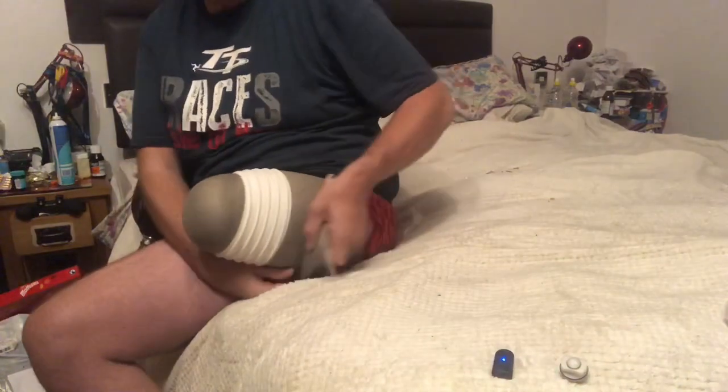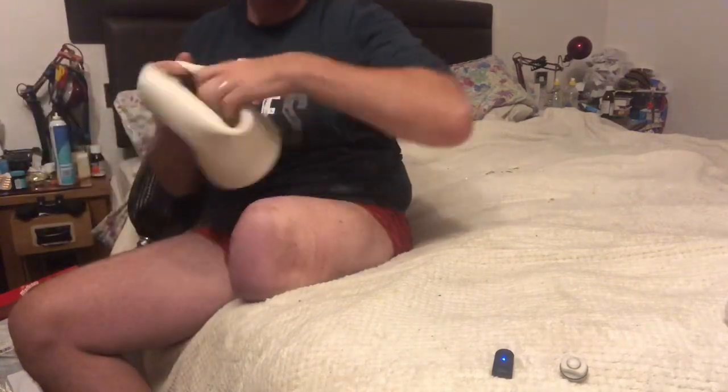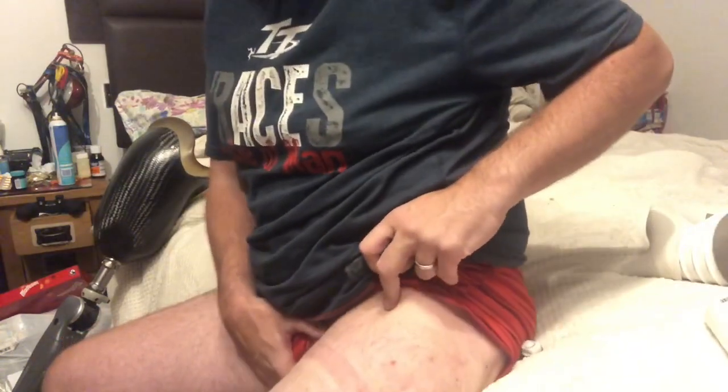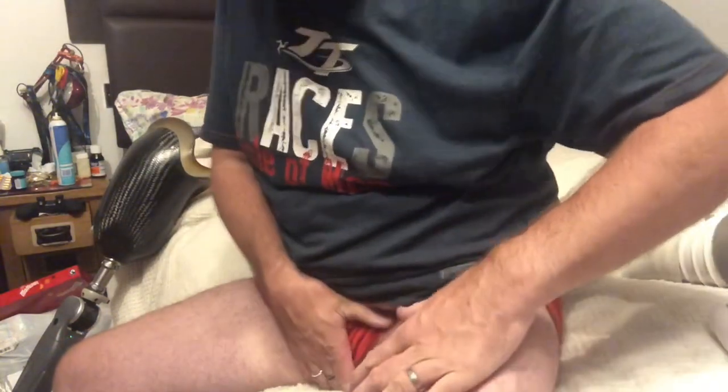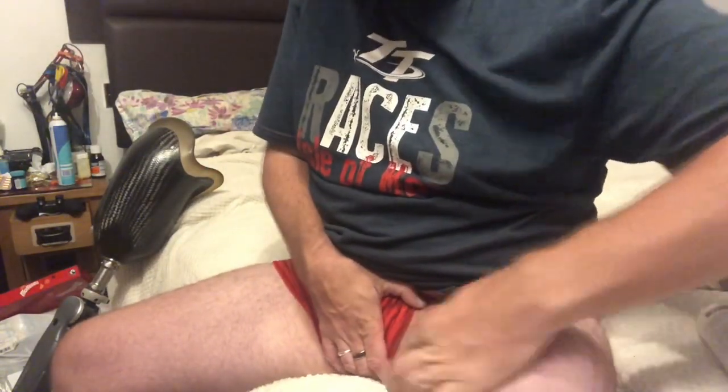I'm peeling the rubber liner off now — it comes off like a second skin. You can see a lot of redness from the tightness of the liner, and the rings go right the way up to the top and across. On the inside it's all dark and red from the ongoing use of the socket. That's the redness you get, but I'm also going in for an operation.